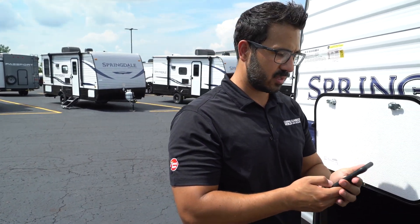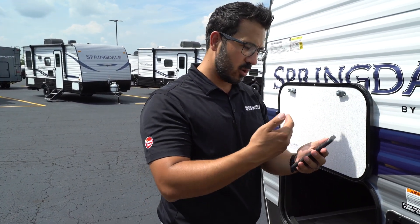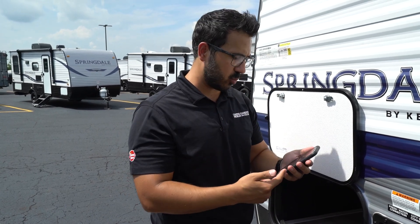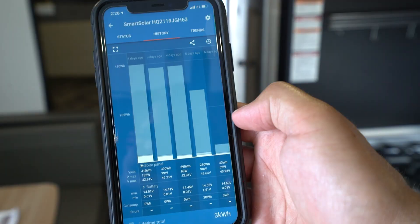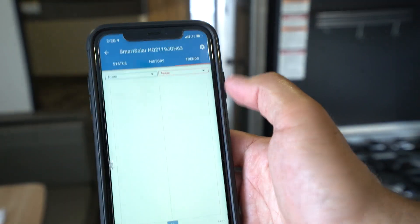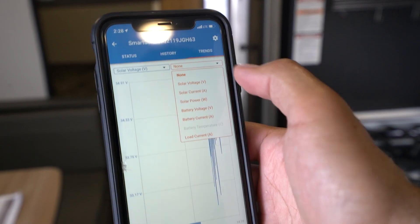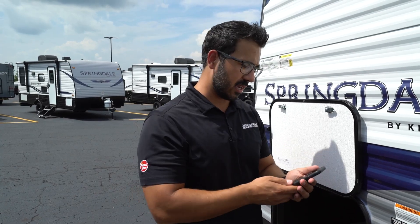You can take a look at some of the options here, and it will show everything from the wattage, voltage, and current amperage coming in on the panels, as well as everything for your battery load input. You can also see history from the past couple of days and set up trends so you can monitor things like voltage against current over time.